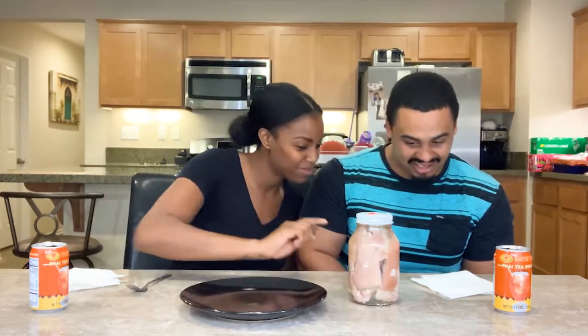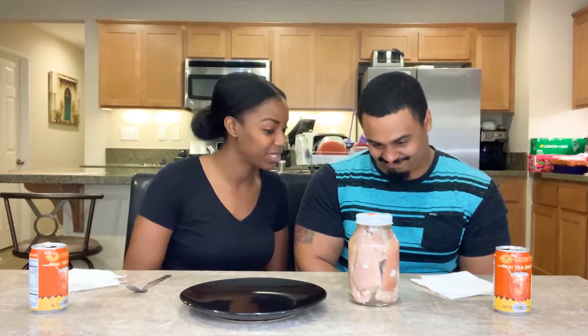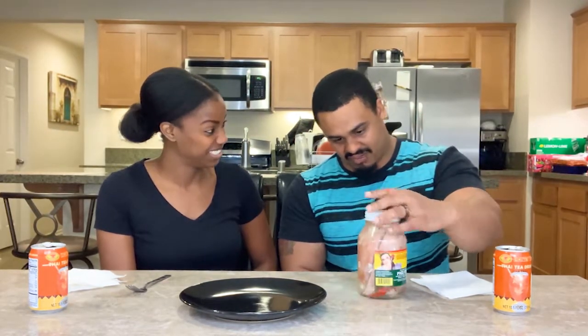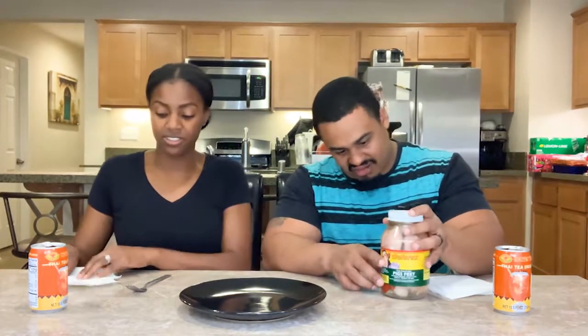Pig's feet! Yep, pickled pig's feet. Fully cooked pickled pig's feet. So how you see it is how we eat it. My dad loves these pickled pig's feet, really. I've taken a nibble of one before — for a few dollars. Do you remember it? No, it was just like a piece of vinegary cartilage.